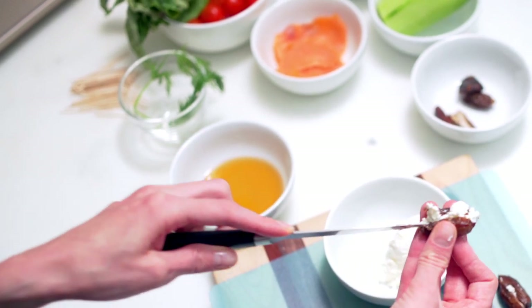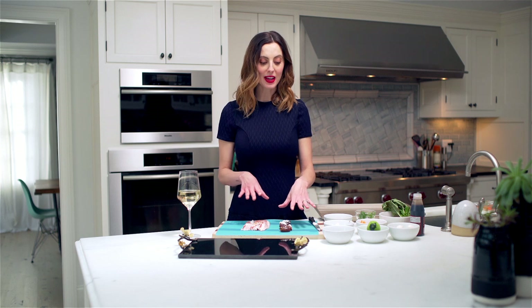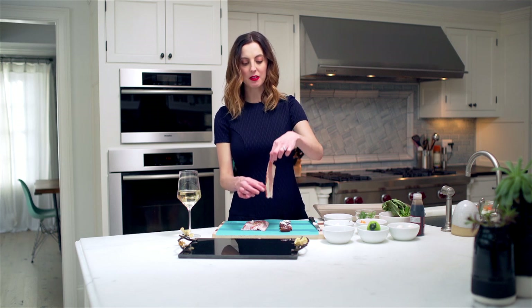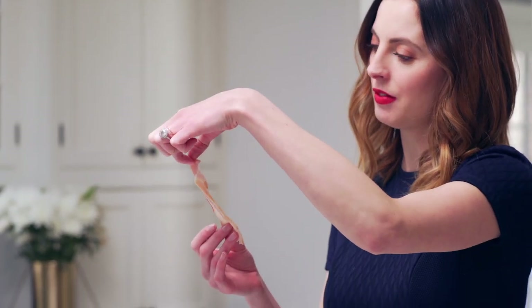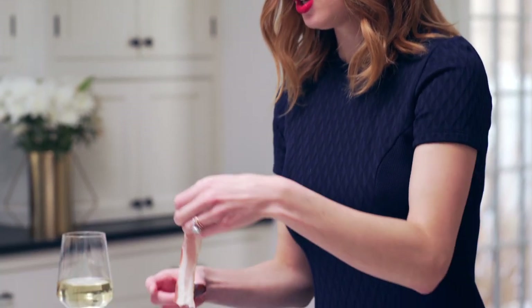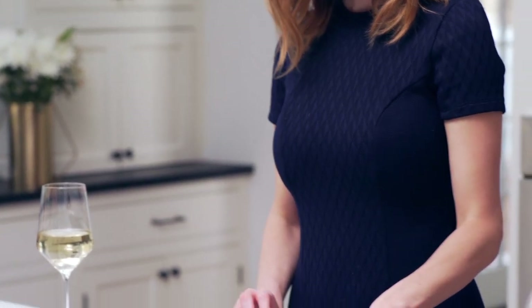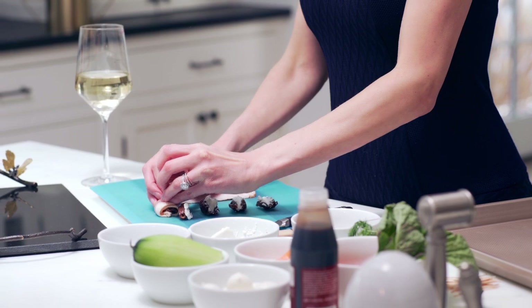So you're just going to go inside there and fill these up. Now that my dates are nice and stuffed, I'm going to take a piece of bacon. I have just sliced a packet of bacon right in half, so you want these pieces that are about five inches long. You're going to take it and wrap it around the date about one and a half times.